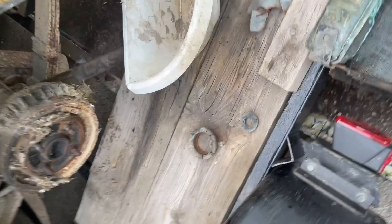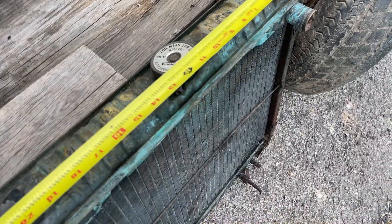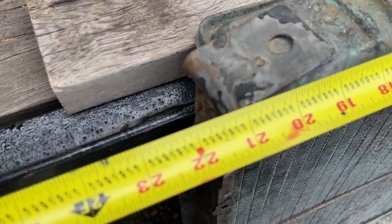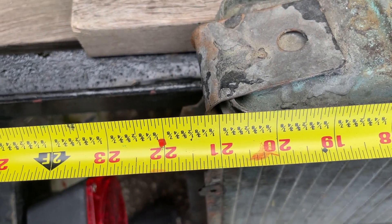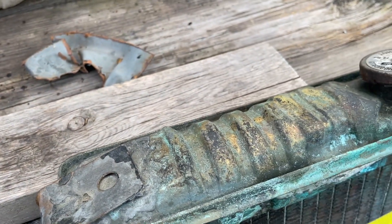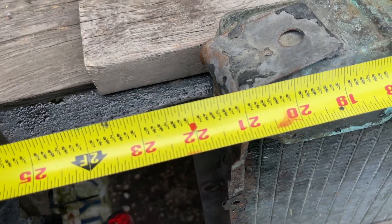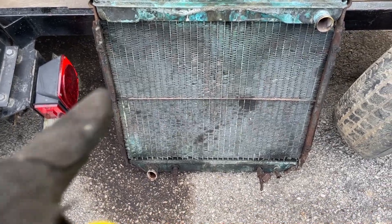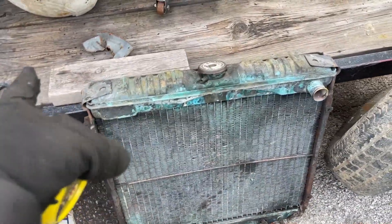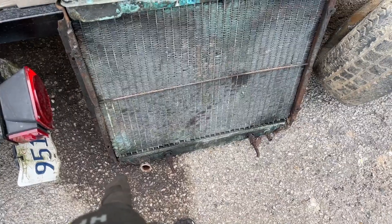I'll just measure the top length — trying to one-hand this. So 21¼ inches from tip to tip. This will work. Of course, they're both Mustangs, so this will fit in all of them. But for the 2.3, the setup is driver's side for the inlet and passenger side for the outlet.